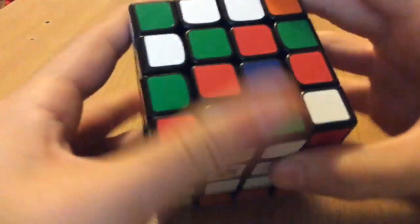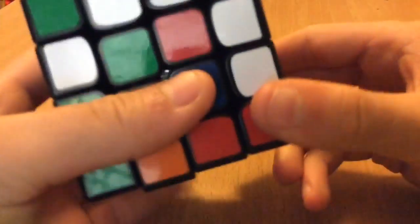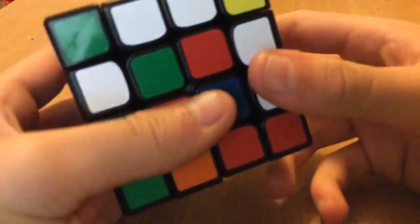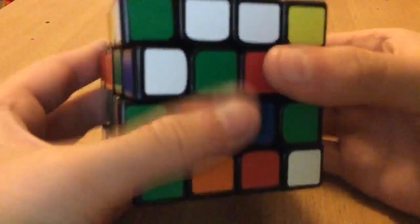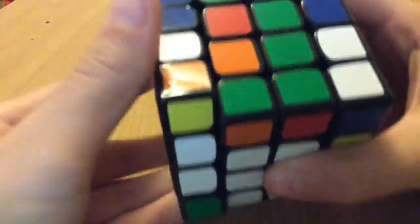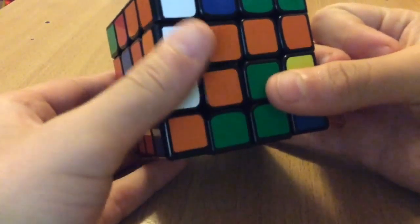In the last one I showed you this case — since it's like this, instead of bringing it up and then doing the R2, I'd probably just bring it here and just do the R prime, and then do the D2 and then insert it. And then this one joined up as well — insert that — and the last one is the same case again, but this time instead of doing the D2, I'll do the U2 because this one's in the top instead of the bottom.